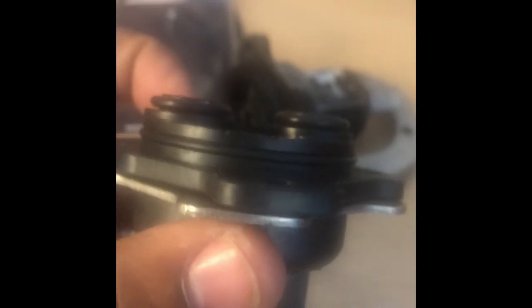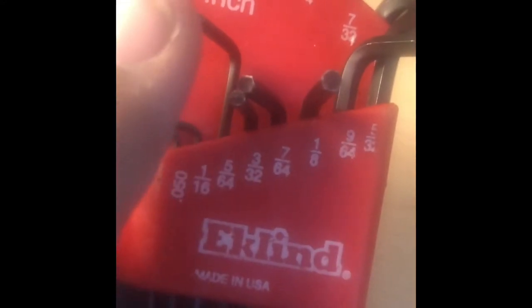Now we're going to grease up these gaskets up here and the gasket around here. All right, got it all nice and greased and got that component on there. Put that in place. To adjust the temperature you'll need a five and six-fourths Allen key right here.